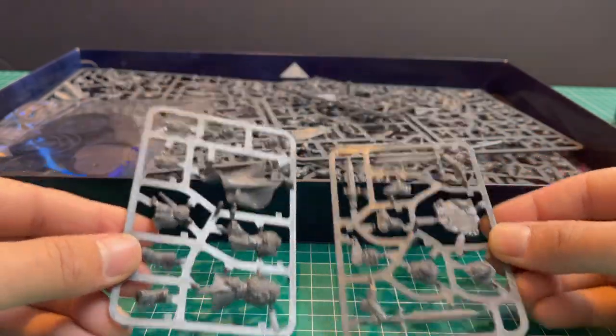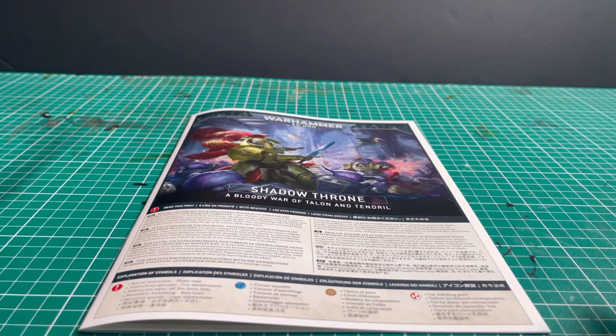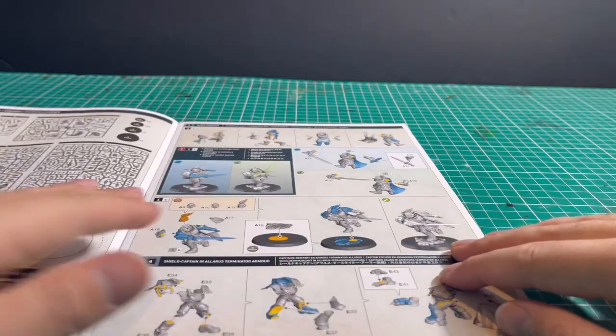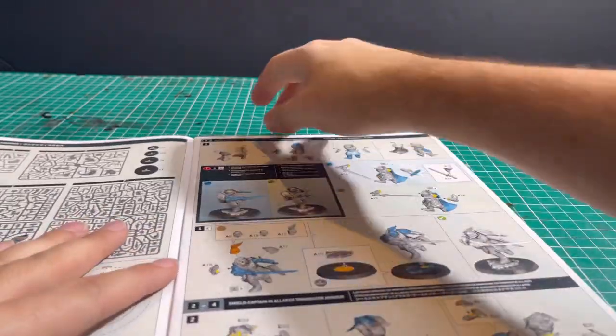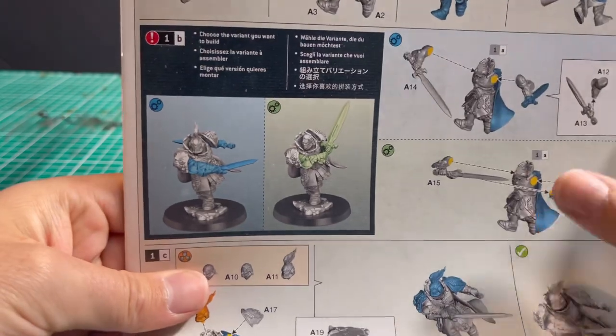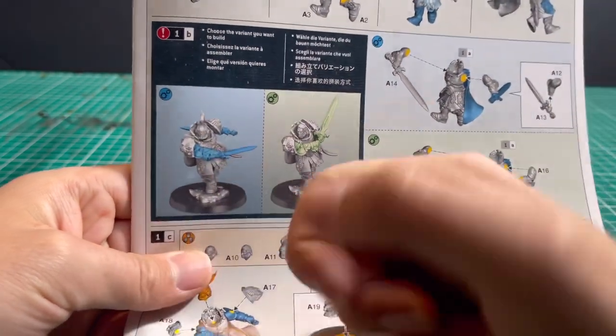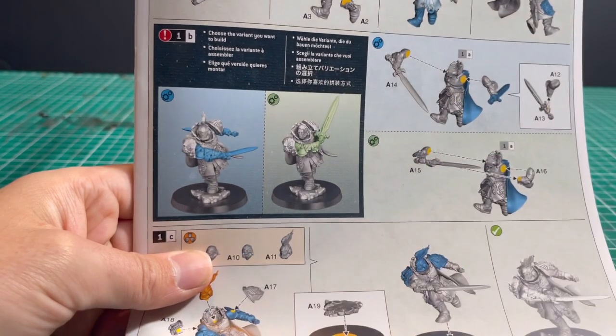As you can see on that right hand sprue there are three swords, which is what jumped out at most people the first time they saw it, leading us to believe there was an alternate build option. Cracking open the instructions you can finally see what the alternate build option is going to look like. We don't want this build — we are looking for that one. So we're going to get him built and sprayed.